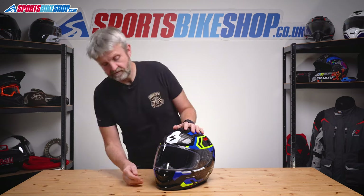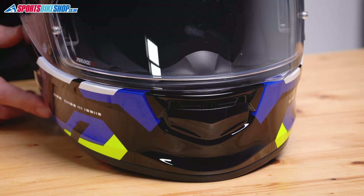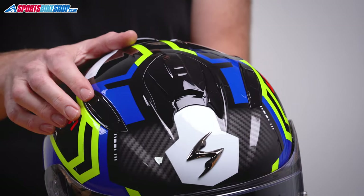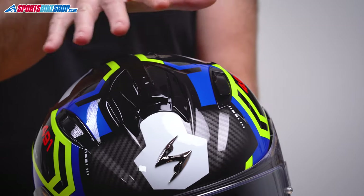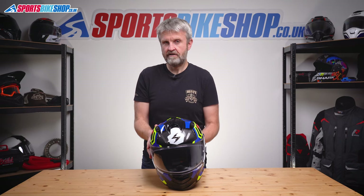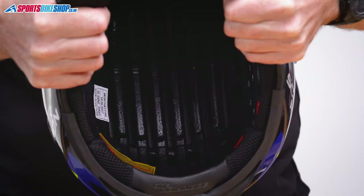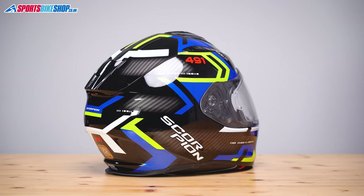There's venting at the chin which comes through the top of the chin bar when you slide this shutter down. On top there are three sliders — the central one covers two inlet holes, and then the two rocking switches on either side also control airflow through one inlet each. That means four inlet holes in total, allowing air down into the lid.